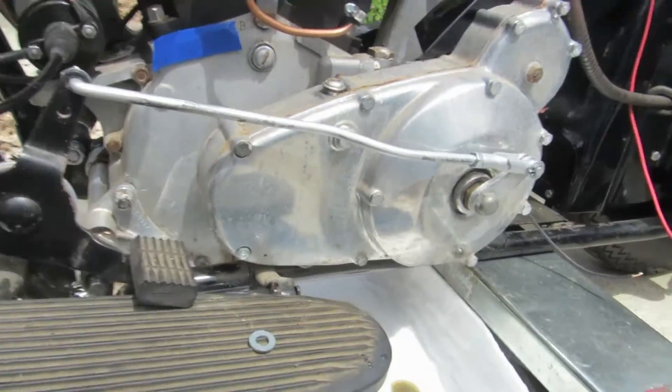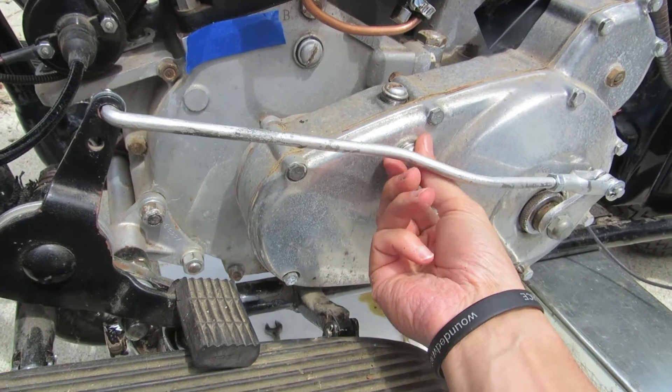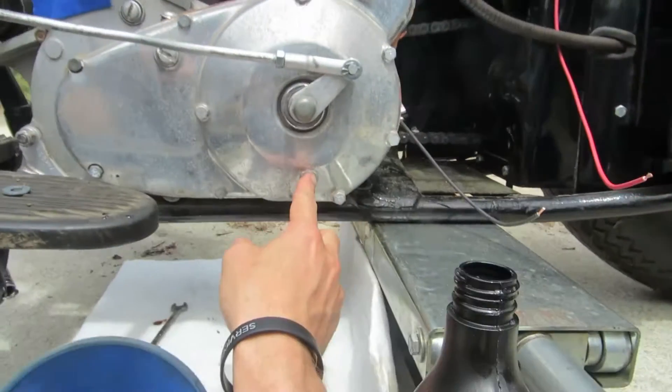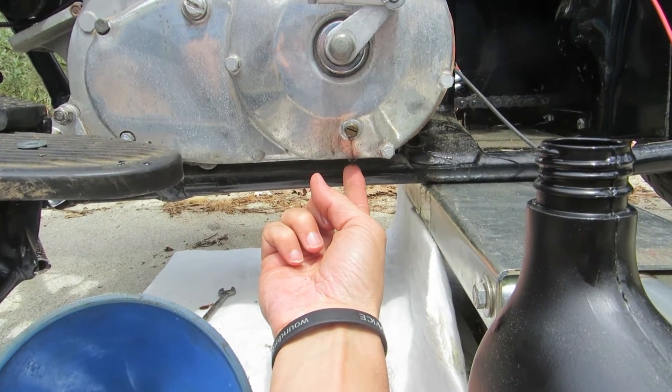For the primary, we've got the fill port up top here. We've got right here is the inspection cover, so leave that one alone — we're going to fill it through there. We've got the oil level is this one right here, and then right underneath there is the drain hole.